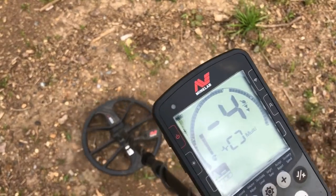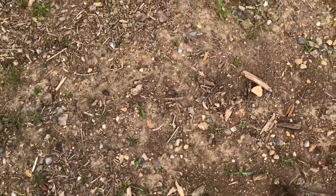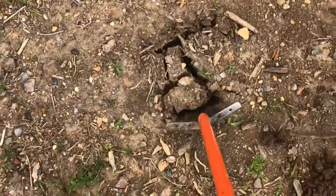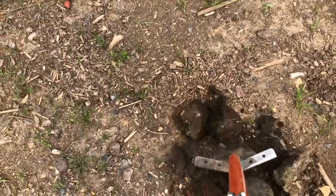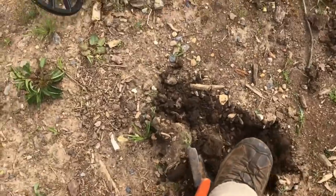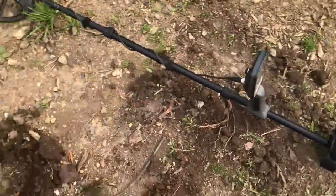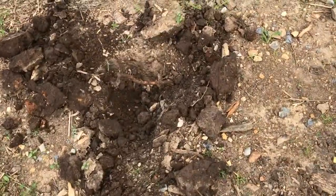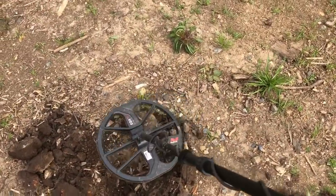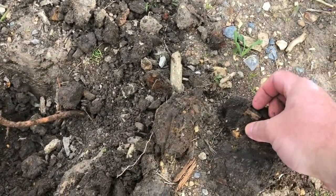There's one in the dime range. This one actually sounds really good so we'll do a live dig. Didn't sound like it was all that deep. It's in this little clump right here. That's glass.